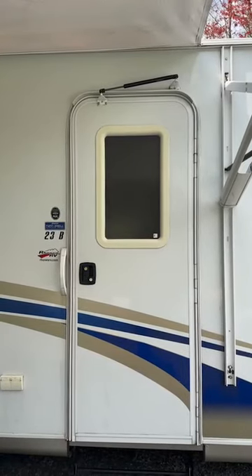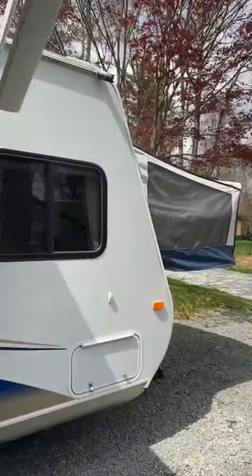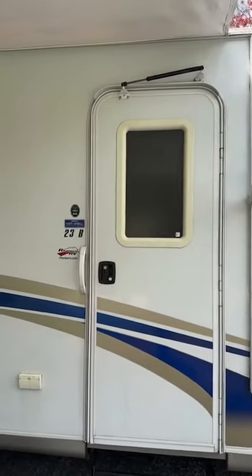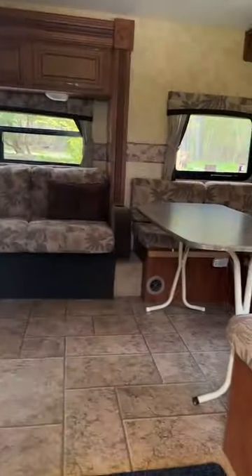Hi everyone, Kim from Kim's Cozy Campers back again with another one of our rentals. This is our Jayco JFeather 23B expandable hybrid camper. We'll take you inside for a tour.